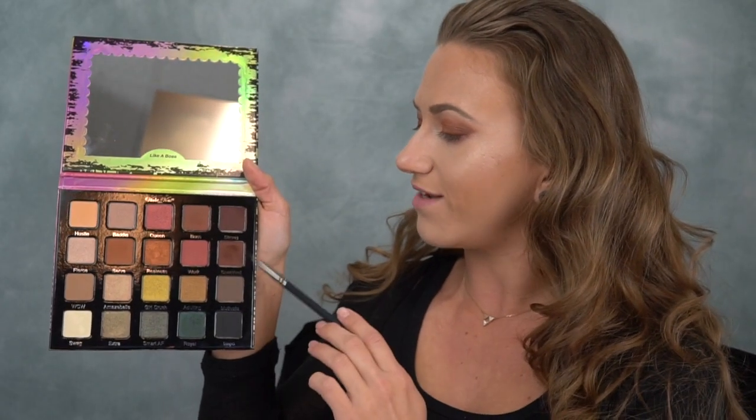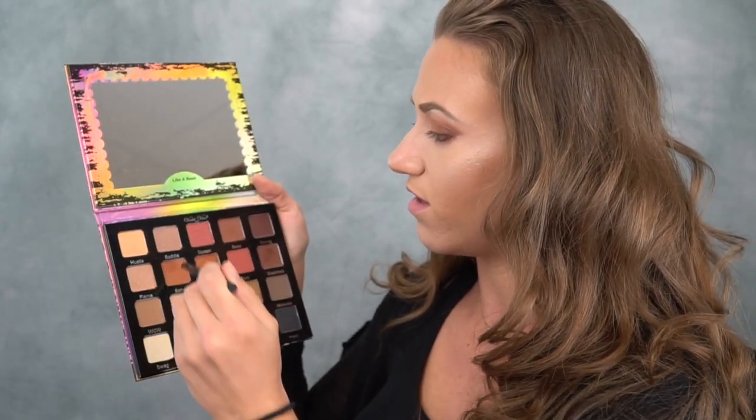Here's the final look for the top of the eyes. I'm going to go do some foundation and then we'll finish off the bottom. Okay guys, so we have the rest of the face done and now we just have to do the lower lash line and some mascara. I'm going to take the shade Snatched and the BX115 angle liner brush and use it under my eyes, putting it right up against the waterline. Now I'm taking the shades Hustle and Serve and mixing those together to blend out that color.